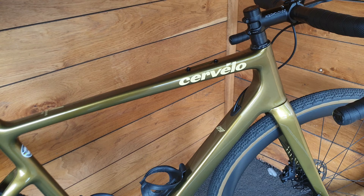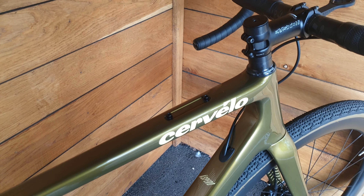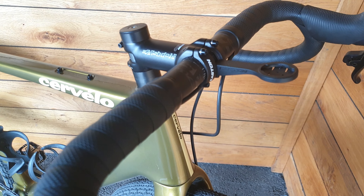Hi guys, welcome to today's video. Today we're going to be looking at the new Cervélo A-Series, or Aspero. This is a bike I thought I'd never see from Cervélo, but it is their gravel bike.